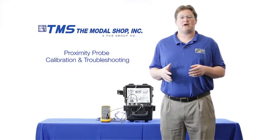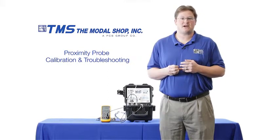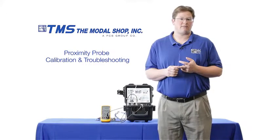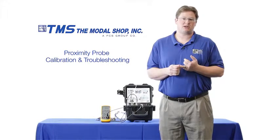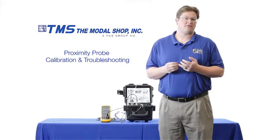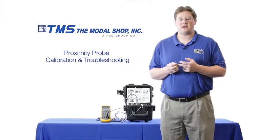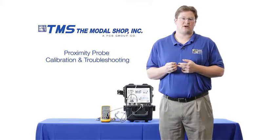Now you can see how the Modal Shop portable vibration calibrator can troubleshoot proximity probe cabling issues that gap voltage sometimes can't detect. Not only is it a great troubleshooting tool, it's easy to use — the proximity probe needs to be mounted only once. The exact displacement can be read on the display and the exact speed of the machine can be simulated by changing the cycles per minute or the frequency in Hertz. It's also a very accurate product with the best accuracy in displacement of any product of its kind, and it comes with an ISO 17025 accredited calibration certificate — the only product in the industry to come with such an accreditation.